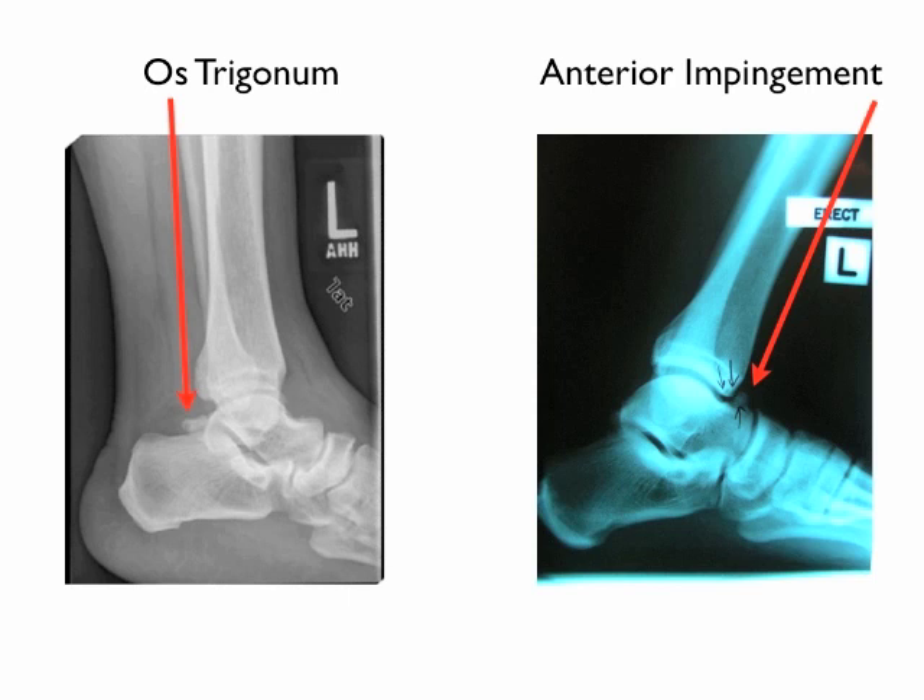With anterior impingement syndrome, the dancer will complain of dull, aching, chronic anterior ankle pain that is exacerbated with dorsiflexion, and they'll feel a decrease in the depth of their demi-plié. An x-ray, again, is necessary to confirm this diagnosis.